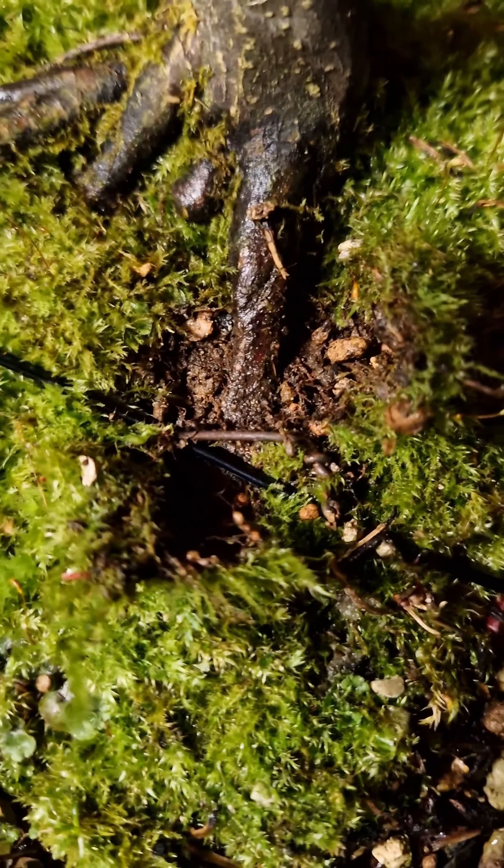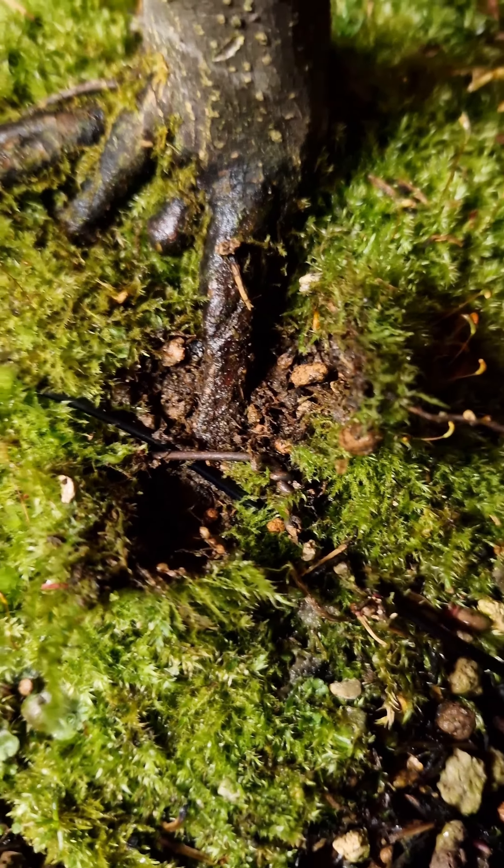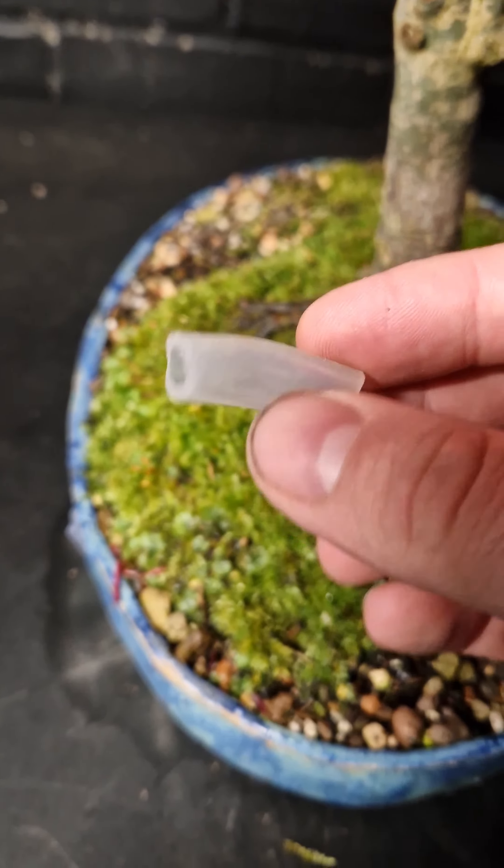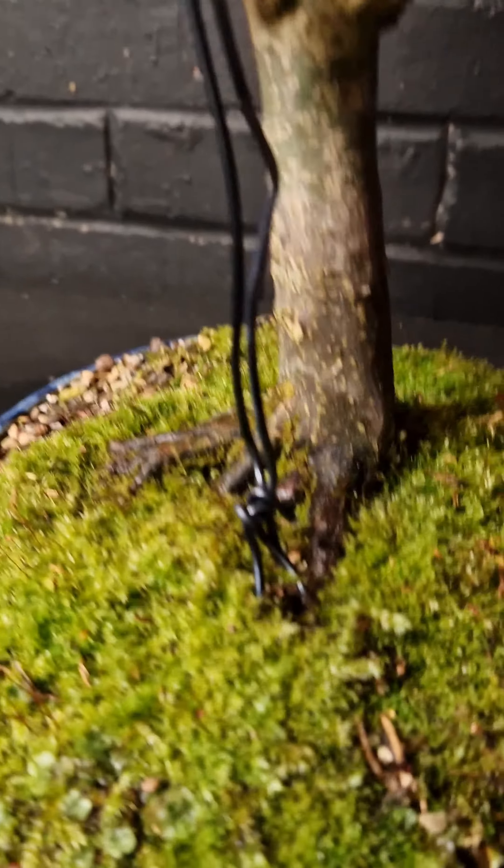My plan worked — it is actually under the wire. Now we just need to try and make it work with the branch. We also like to use rubber tubing so it doesn't wire bite.